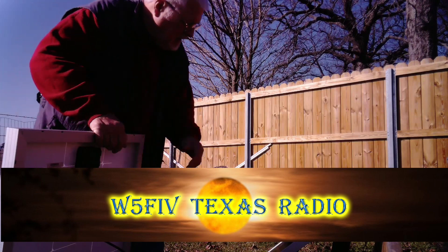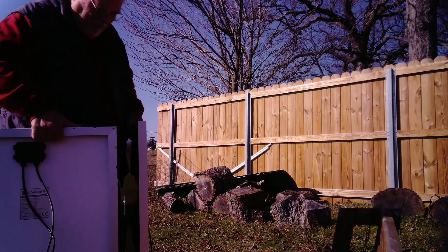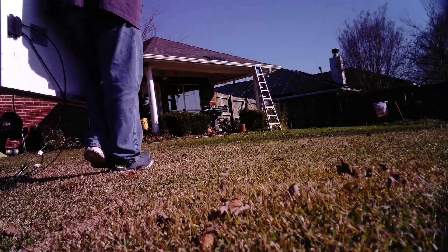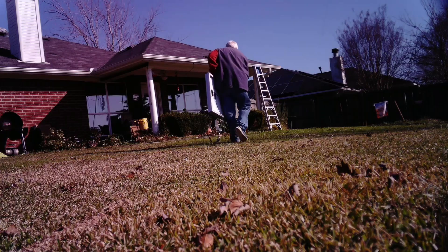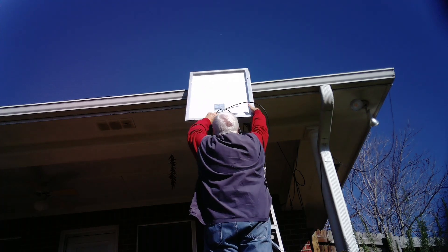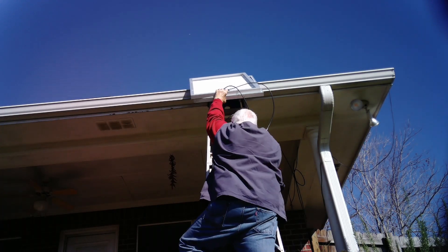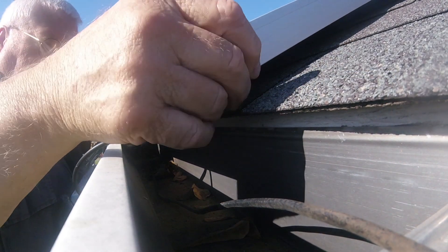Well, guess what I got for Christmas. My beautiful wife got me some solar panels — a couple of 100-watt solar panels. I was going to put them up on the roof and use them to supplement our power during outages, because here in eastern Texas during thunderstorms there's a tendency for us to lose power. We want to keep our fridge going and maybe even an air conditioner.